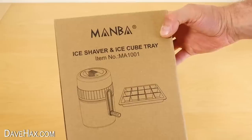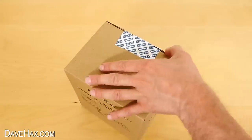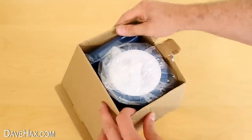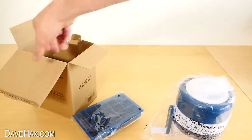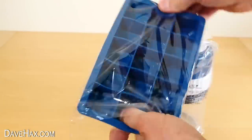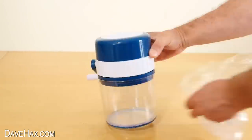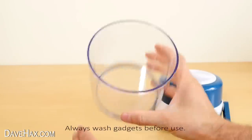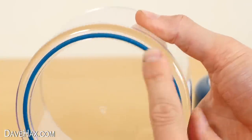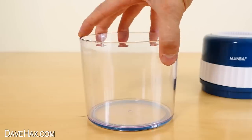Next I want to show you this gadget — it's a manually operated ice shaver. I've never used one before so I thought we should test it out. Opening it up, it comes with this ice cube tray, pretty standard. And here's the ice shaver. The top part comes off and we've got this sturdy feeling catch tank underneath, with a rubber ring around the outside so it grips the work surface.